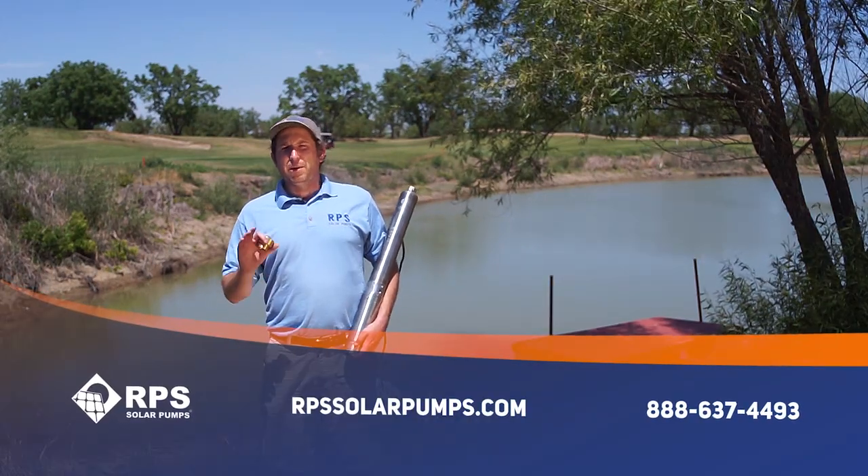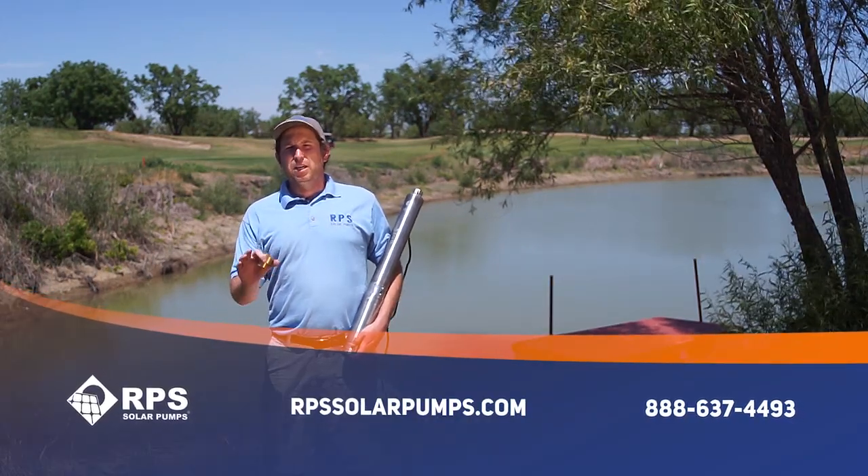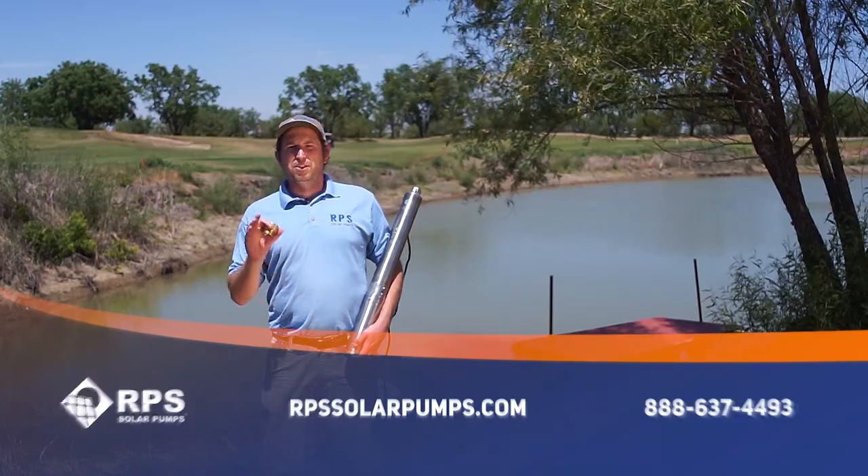Hi, this is Mike with RPS Solar Pumps, and I want to tell you about our premium line of solar fountain pumps. These are great for your ponds and lakes. It's going to keep your lake aerated and keep the plants and fish happy. You can also use it for pure aesthetics. We have two different fountain heads you can choose from, and this is a great addition to any pond or lake you have, and it all runs off of solar.